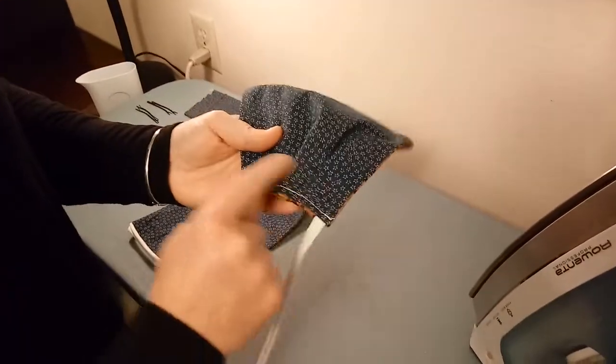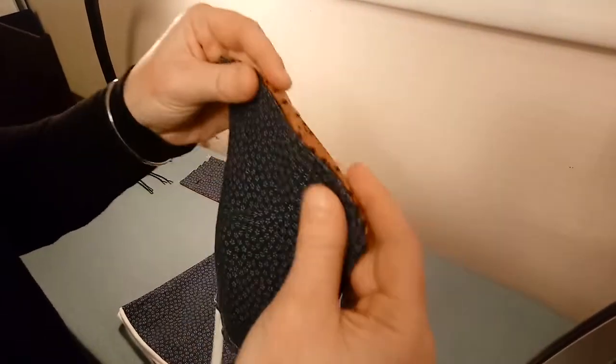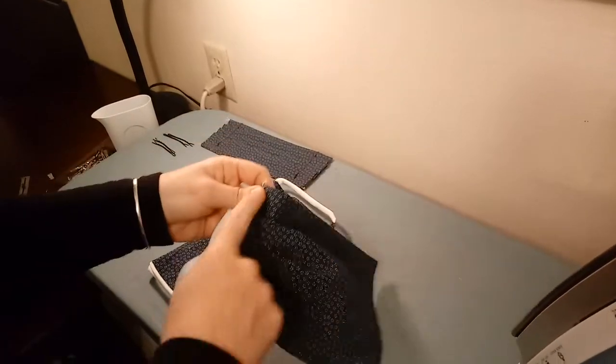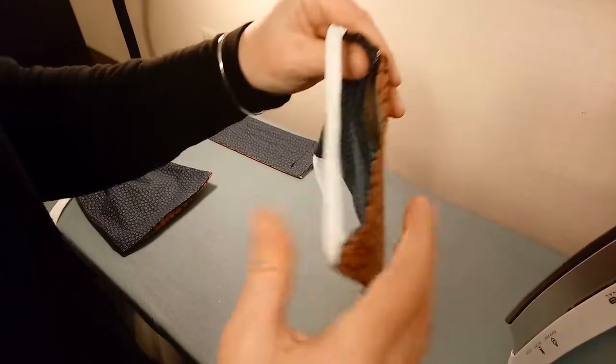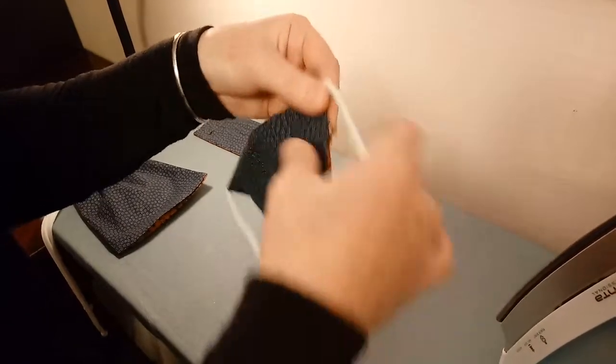So this is the one we did with the corncob holder, and the other option is to press it so you don't have to hold it as much. This is the one that we left with the opening — we turned it right side out and pressed that down. You could finger press that or use the iron. Then you can choose whether to fold it or to use the corncob holder method.